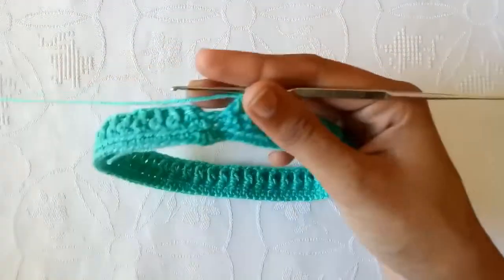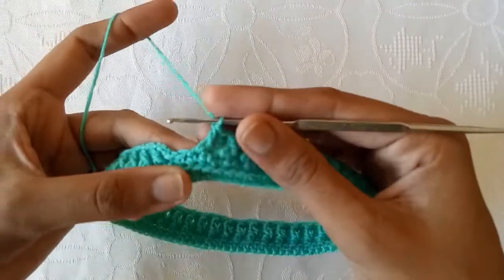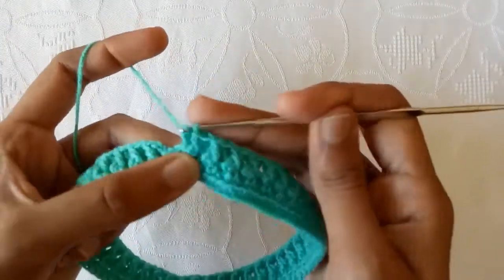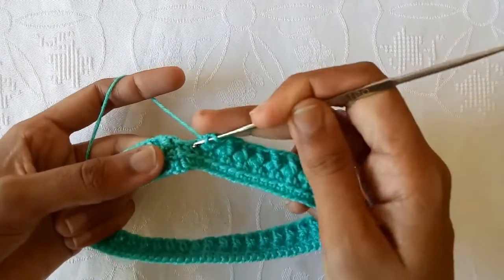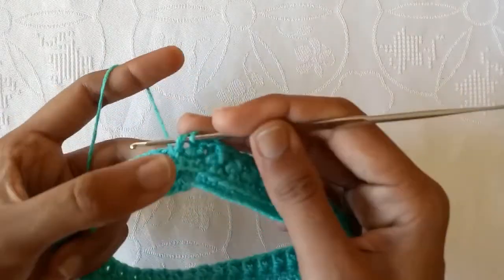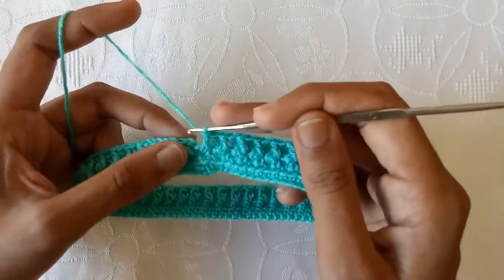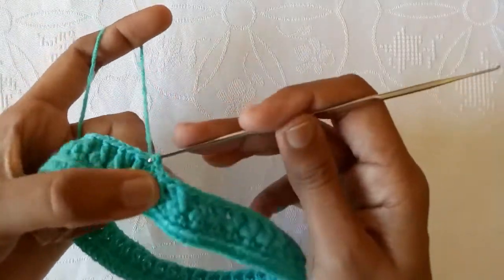So I have made all stitches. Here is our last stitch — make a back post double crochet stitch in the second-to-last stitch and then a front post double crochet stitch in the last one. Now count one and two — here is the second chain — make a slip stitch into the second chain.